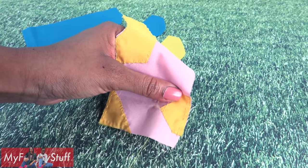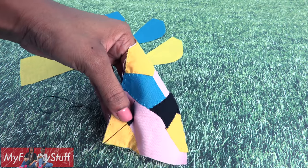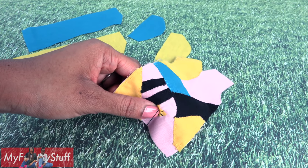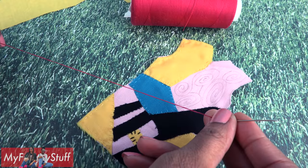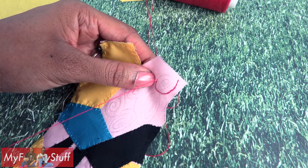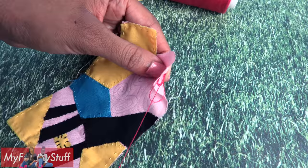I did all of the yellow patches first, then the teal, then black. This is a great way to use scraps of fabric. I use a pencil to draw a design, then use a needle and thread to embroider over the line drawn. I'm using a back stitch so it looks like one continuous line.